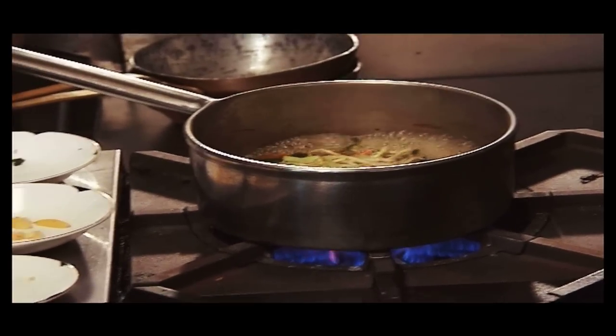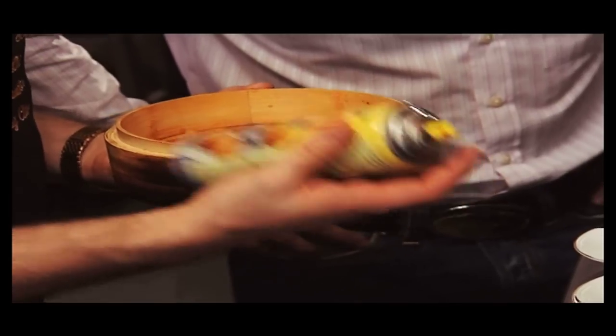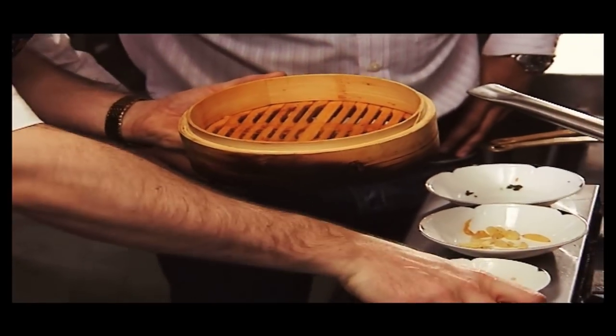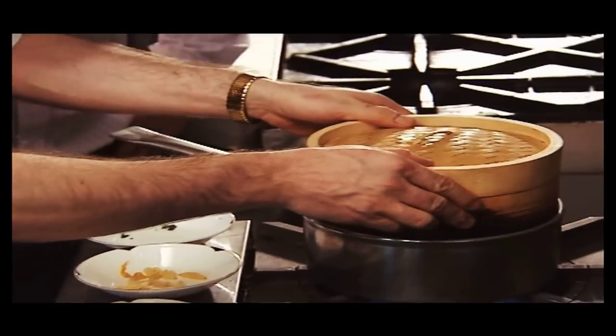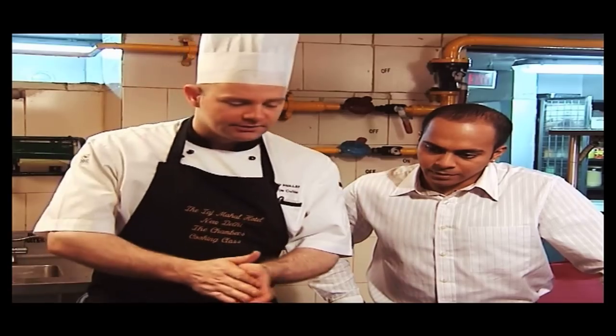To steam the fish, I have a bamboo steamer. I use a non-stick cooking spray, or even some fresh butter, and spray it onto the bamboo. Then I add the fish on top with the carpet already on it, put the lid on top, and steam it. Chef, how long are you going to steam this for? Depends on the size of the fish — between three to five minutes. A thick fish would take about five minutes and a thin fish two to three minutes.